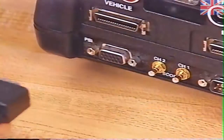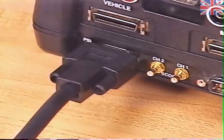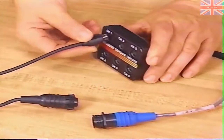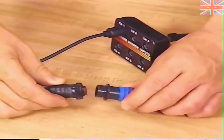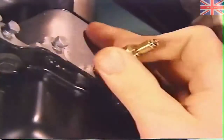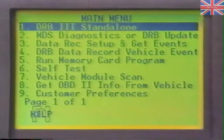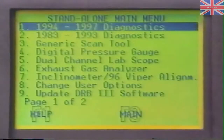The digital pressure tester can be used wherever your diagnostic procedure calls for a mechanical gauge to check pressure. To use this feature, first connect the six-input cable to the port on the PEP module marked PSI. Connect the extension cable to the input head and attach the appropriate transducer to the extension cable. Be sure you're using the proper transducer for the pressure port you want to read. Then install the appropriate pressure fitting on the vehicle's pressure port, releasing system pressure first if appropriate. From the DRB-3 main menu, select DRB-3 Standalone, then select Digital Pressure Gauge to bring up the Digital Pressure main menu.